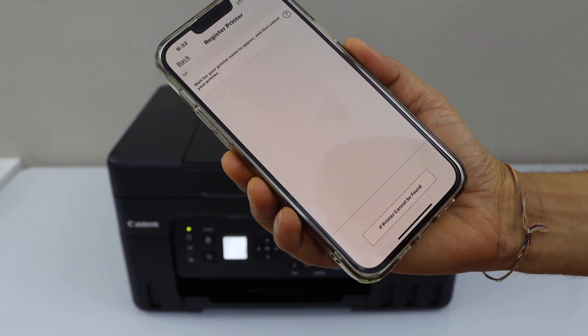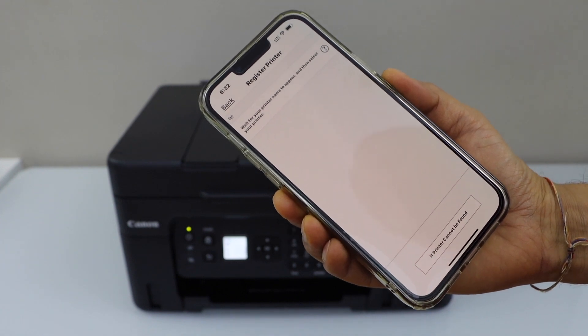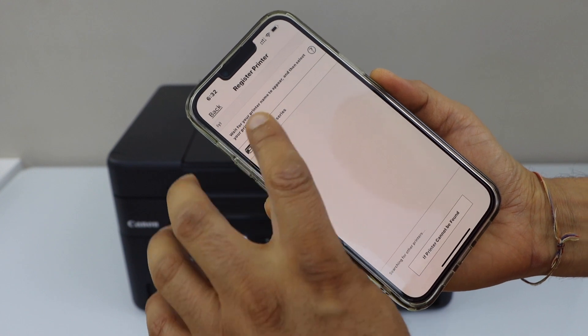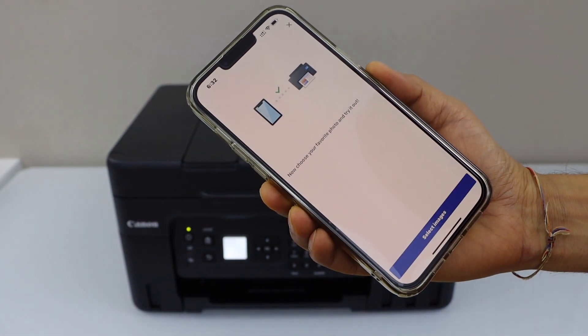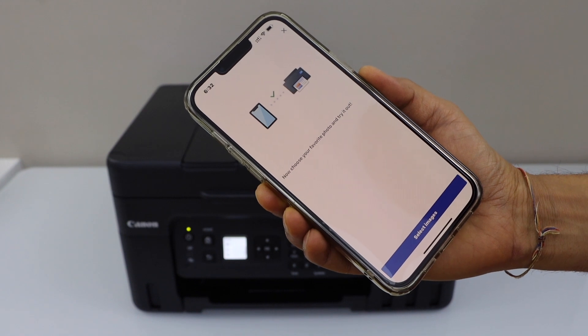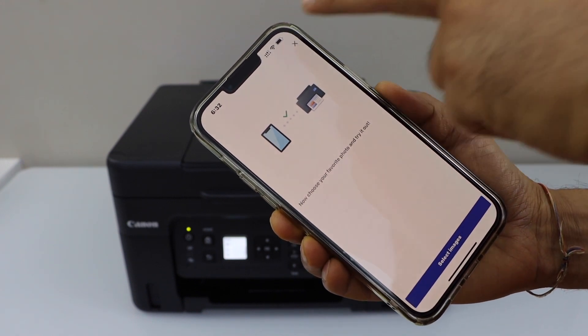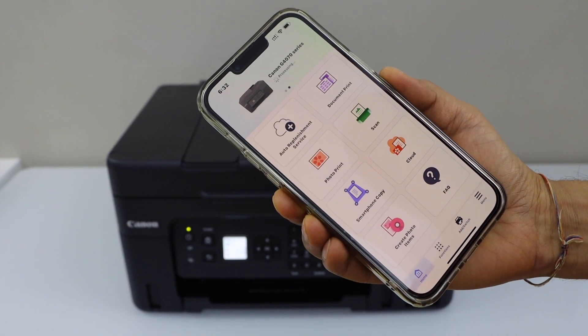Wait for your printer to appear, then select Canon G4070 series. It will instantly add the printer and we are ready to start printing. If you want, you can print photos. Close this and you will see the main screen.